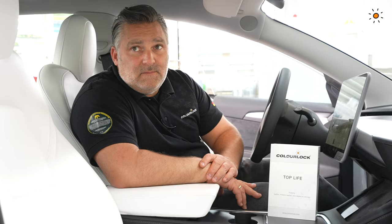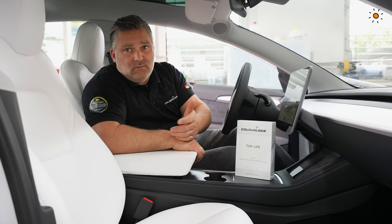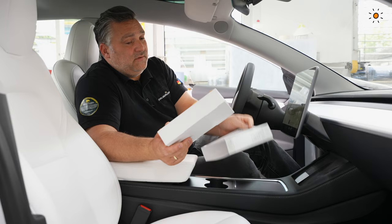Before we start, one main point: the surface has to be clean. Please clean leather with a mild or strong leather cleaner, vegan leather with a vegan cleaner, and vinyl with our vinyl cleaner or artificial leather cleaner. Once it's clean, we can move on.